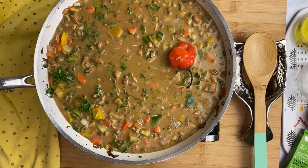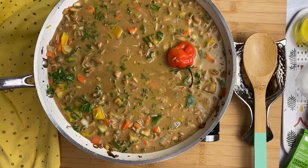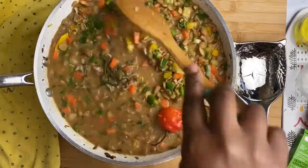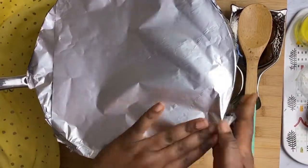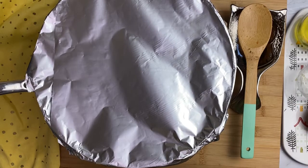Before covering your pot, you want to bring your rice to a boil, so let it boil for a couple of minutes before you cover it. I don't have a cover to fit this pot so I'm using foil paper — you can improvise or use a pot that has a cover. After covering your pot, turn your heat to very low and simmer for about 30 minutes. You can check periodically to ensure that your rice doesn't dry out and burn.